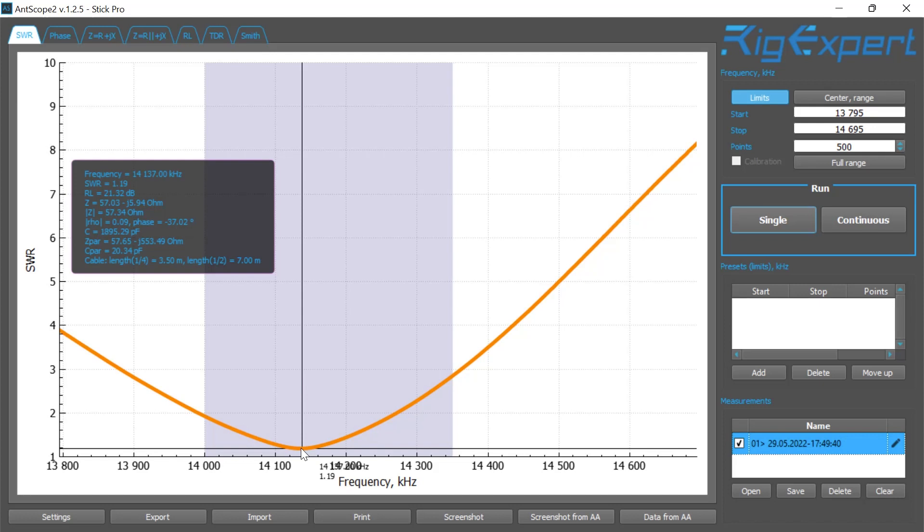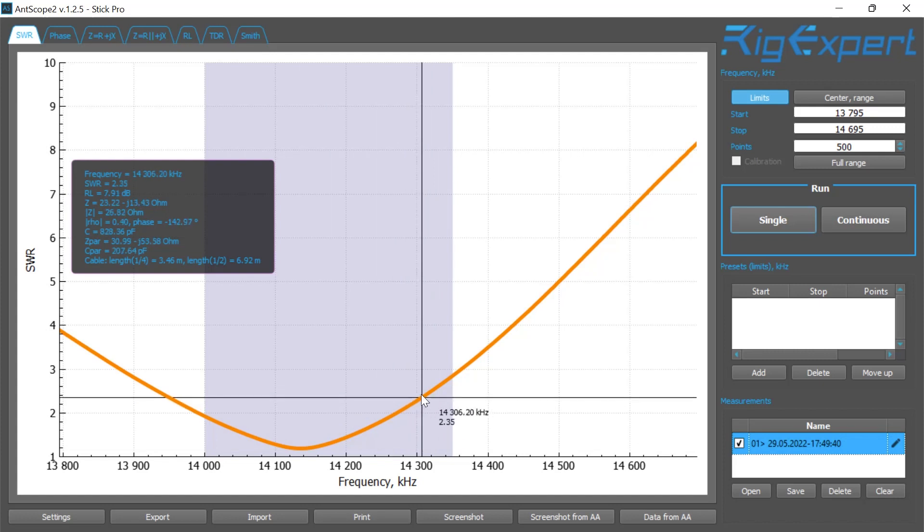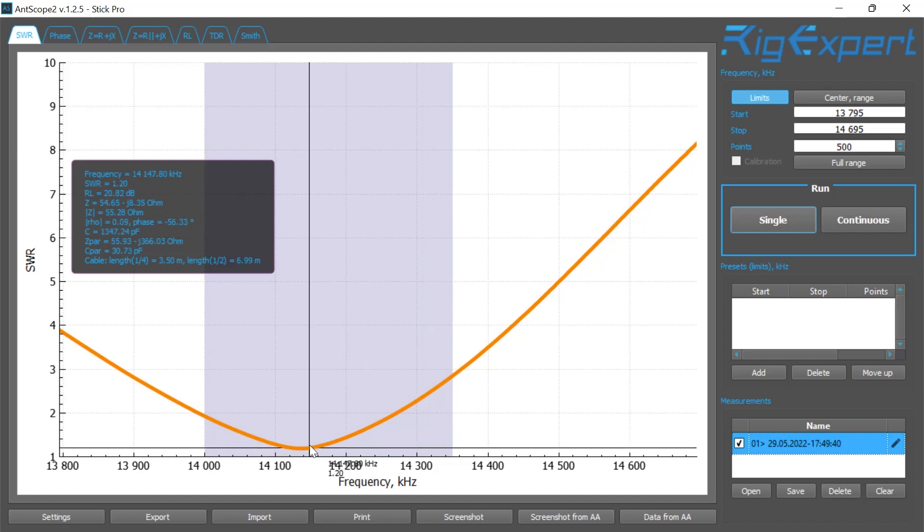At 14.137 MHz that wouldn't be acceptable because I'm usually operating around 14.310 MHz. At 14.309.80 kilohertz the SWR is at 2.39, so what I need to do is move and shift the graph over so that I can have a better SWR. In this case I need to shorten the antenna.